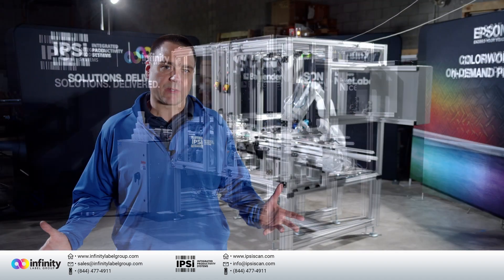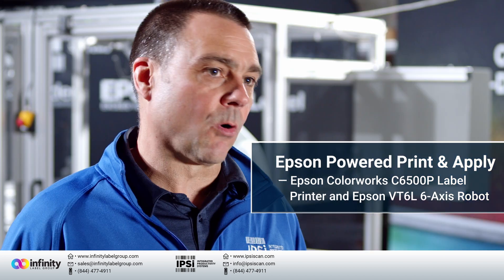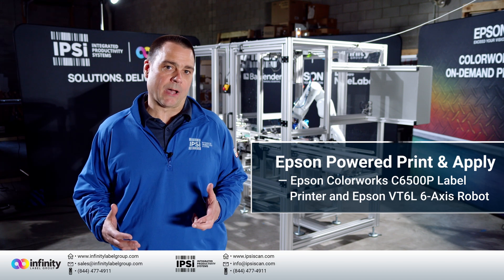Hey guys, it's Rick from Integrated Productivity Systems. Today we're here to present to you the most innovative, flexible, robotic print and apply system for printing high quality color labels and applying them next label out.